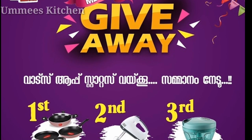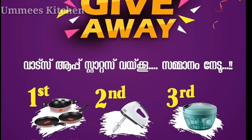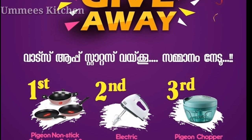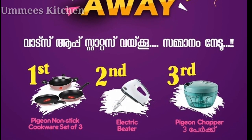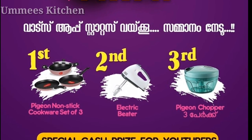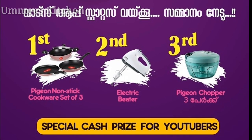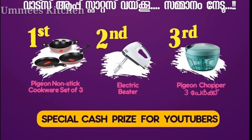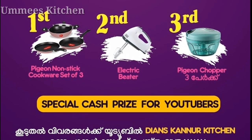The giveaway is called Dhyan's Kannur Kitchen on the YouTube channel. You can participate via WhatsApp. The first prize is a nonstick cookware set, the second prize is an electric beater, and the third prize is a chopper. Giveaway details are available in the description box.